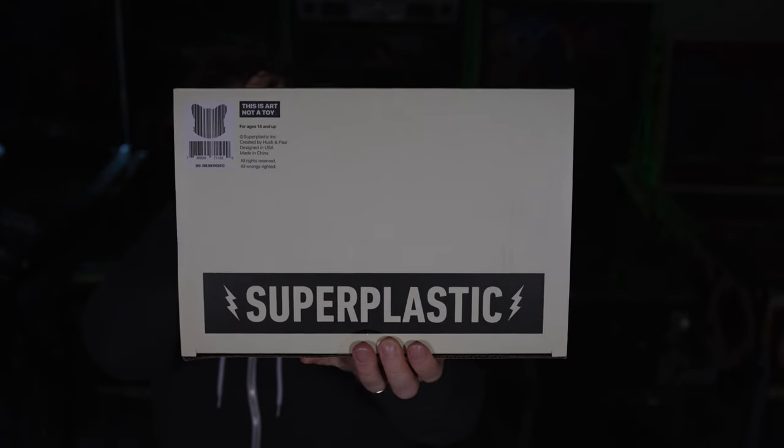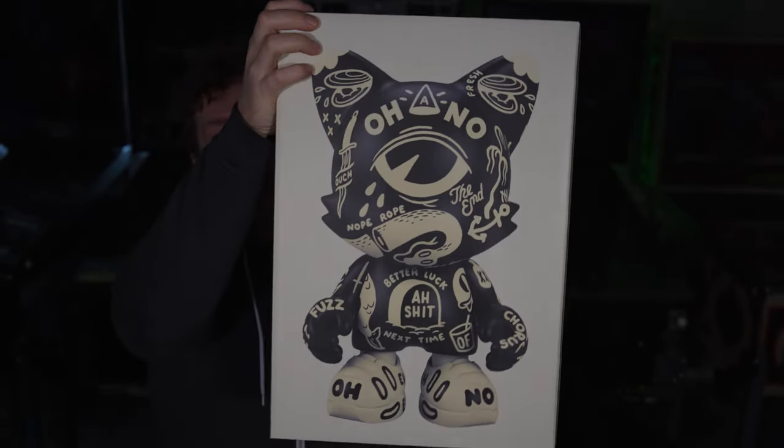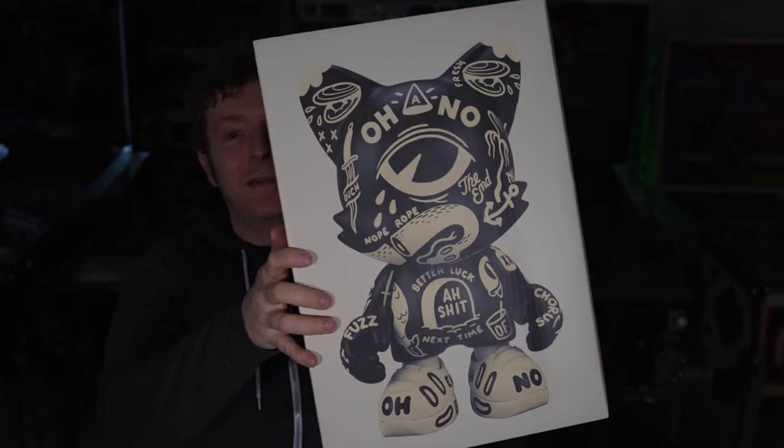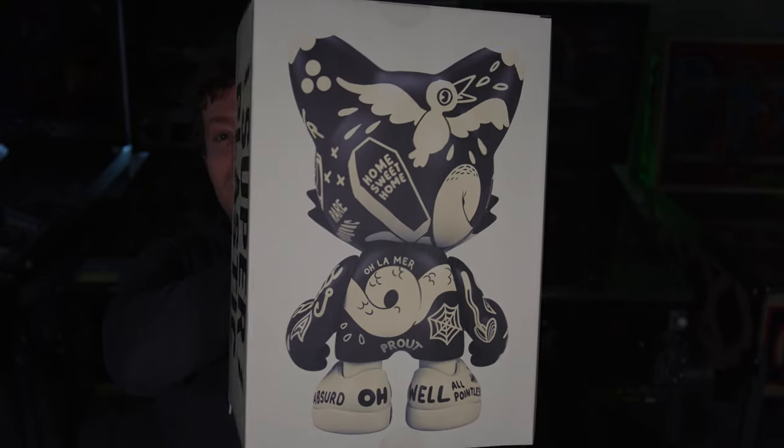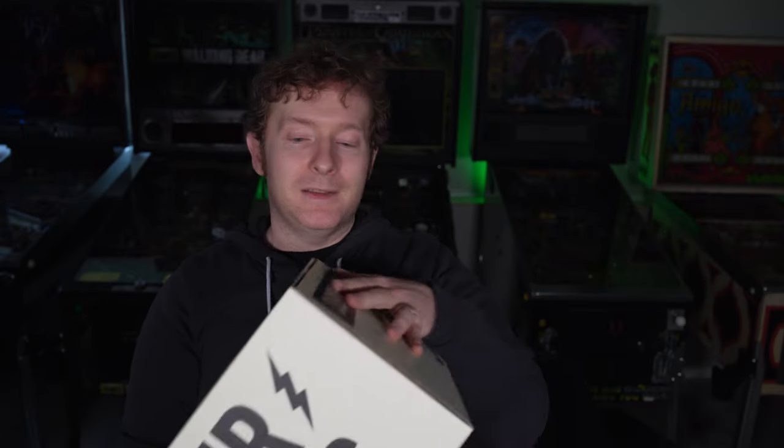Being that I'm an out-of-box collector, normally I keep the boxes, but this is one you could just take a section — the front and the back — and put them in frames next to each other, and I think that would look pretty cool on the wall. But yeah, let's pop this box open.